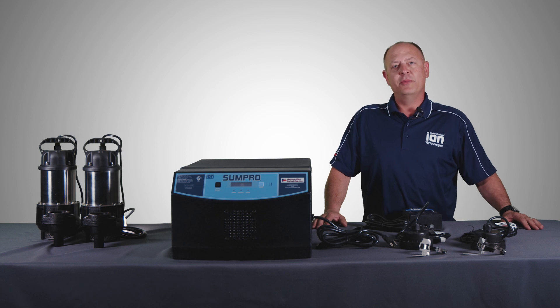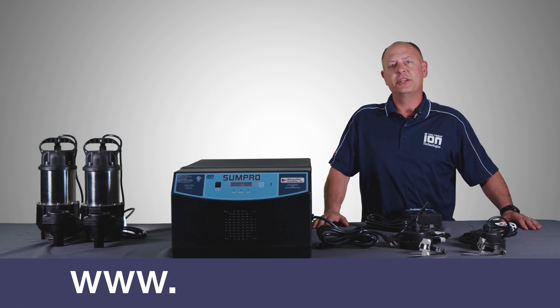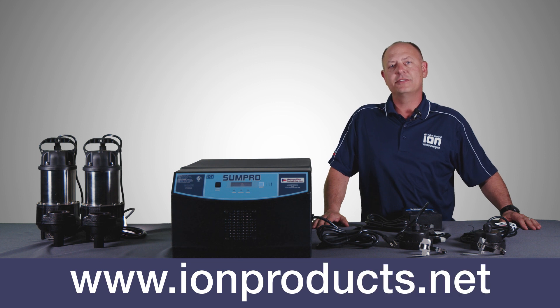If you'd like any more information on our pumps, controls, or battery backup systems, feel free to visit www.improducts.net.